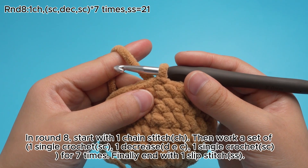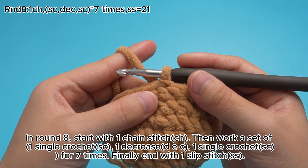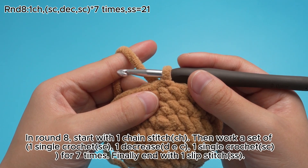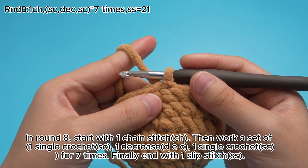In round 8, start with 1 chain stitch, CH. Then work a set of 1 single crochet, SC, 1 decrease, DEZ, 1 single crochet, SC, 4-7 times. Finally end with 1 slip stitch, SS.